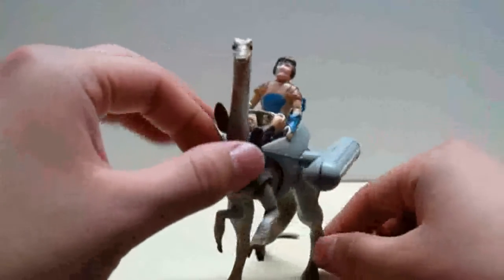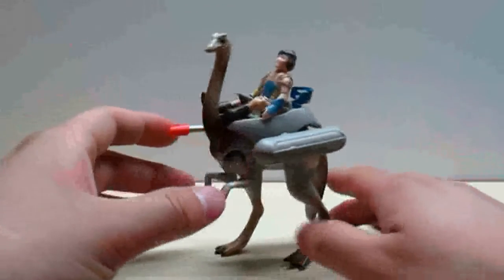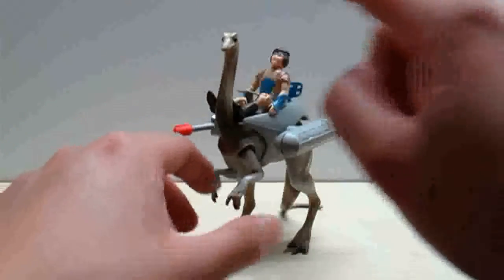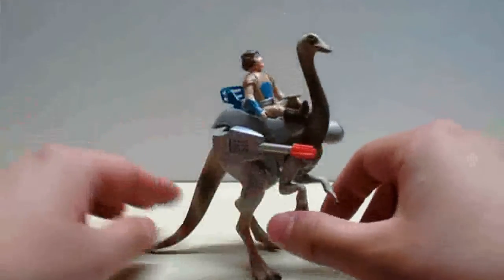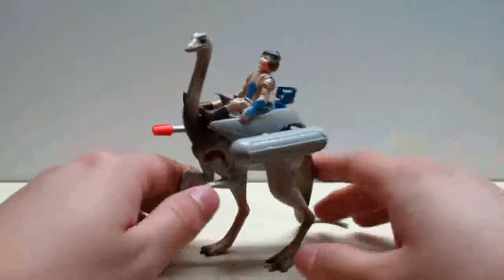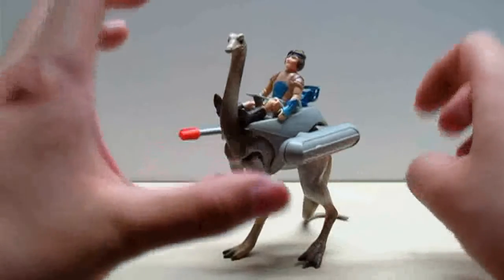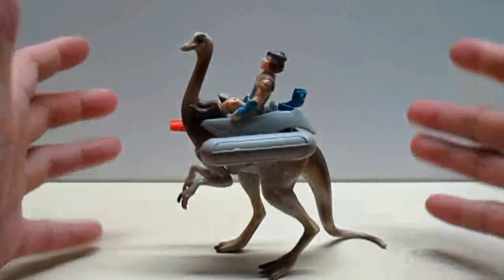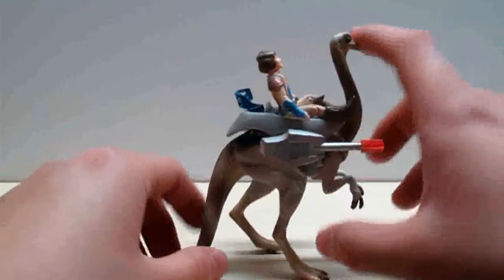So there you go, that's the Struthiomimus. Really, in terms of posability, not a lot. But aesthetically it's quite pleasing. I really love the way the neck has that S shape. The tripod stance really isn't that bad. It's a cool looking figure — it would have been nice to be able to put him in an action pose, just because Struthiomimus are known to be quite quick. Instead we get this portrayal of a Struthiomimus that's rather static, but nonetheless a pretty cool pickup.